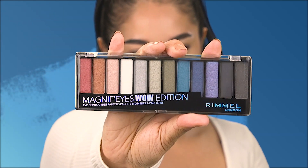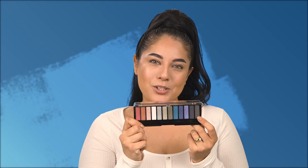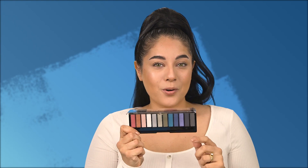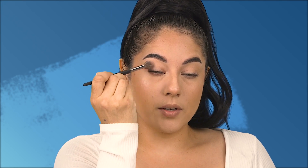I'm going to get started with the Magnify's Wow Edition palette. The first shadow I'm going to be using is this deeper shade and we're going to focus it in the outer corner to get some glam going. I'm taking my brush, using the very tip and point in the outer corner, moving in somewhat circular motions to apply and blend this shadow.